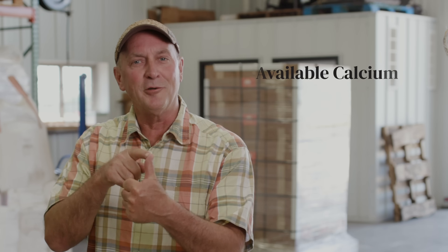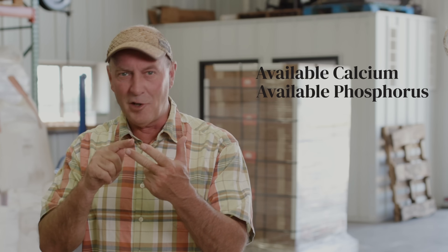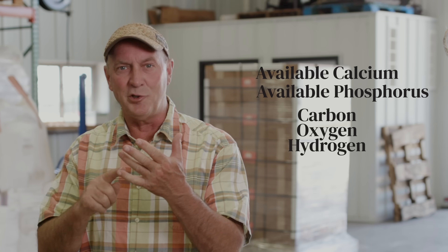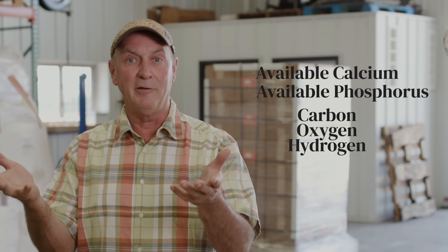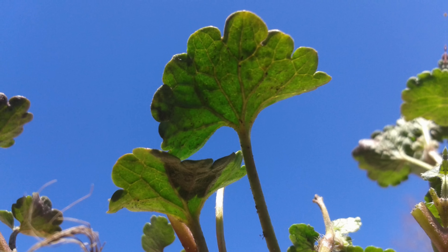Guess what a weed doesn't like. It doesn't like available calcium. It doesn't like available phosphorus. And it does not like carbon, oxygen, and hydrogen in elevated levels that your crop does. So when you see a weed growing, you can say we must have a calcium deficiency or a phosphorus deficiency or a carbon, oxygen, and hydrogen deficiency that allows that medicinal — not nutritional, but medicinal — weed to grow.